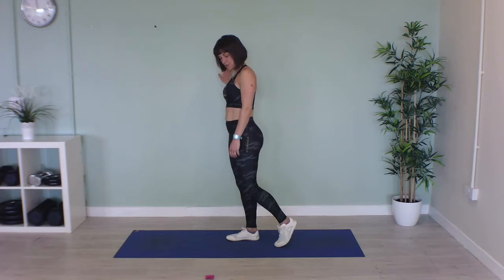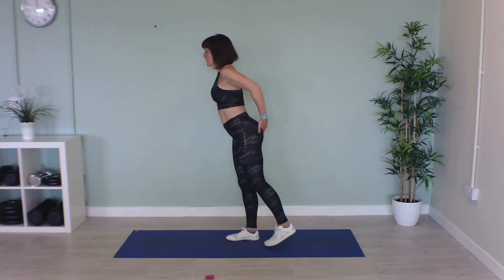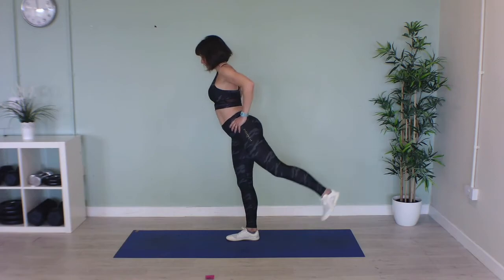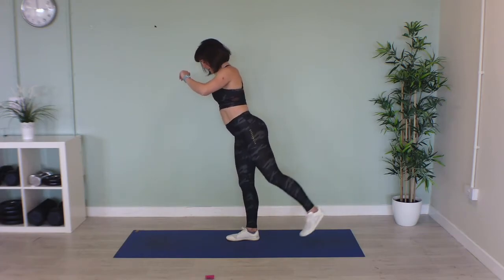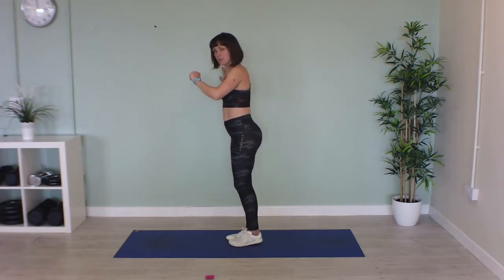In three, two, one, let's go — really squeeze your bum together as you lift that leg backwards. Squeeze it at the top. Well done, keep going. Last three seconds on this leg and then we'll swap sides — here we go, swap sides.